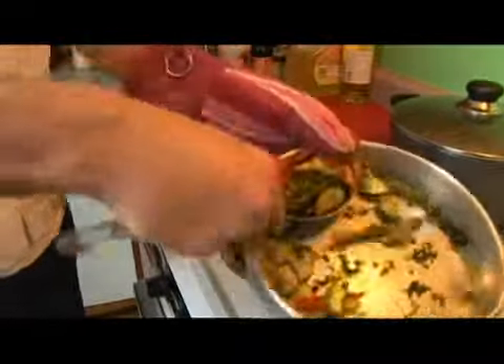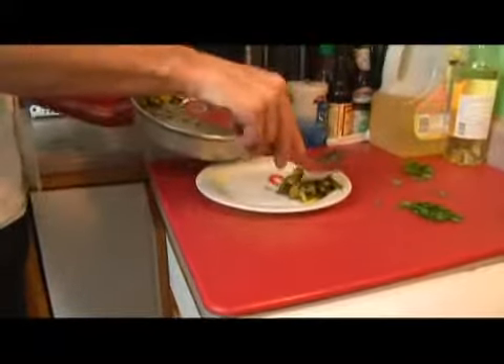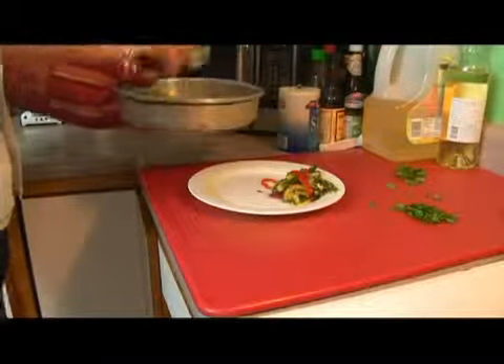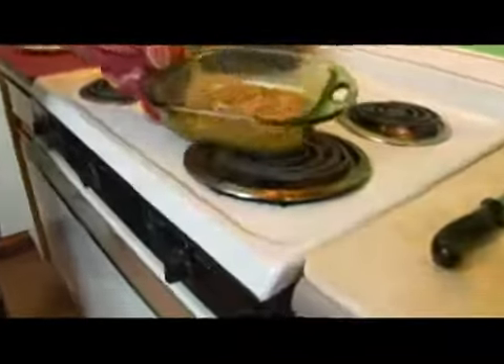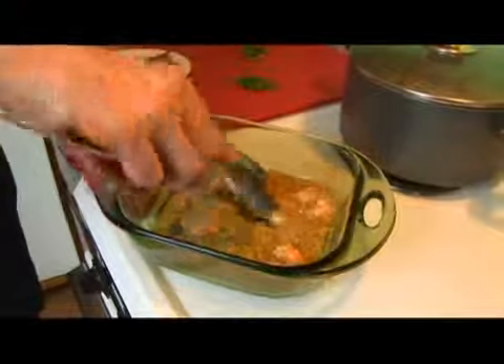I'm going to go ahead and scoop out some veggies, making sure that we get some asparagus and red pepper strips up here on the top. Now we're going to come back and check our shrimp. As you can see, the butter has melted down and the shrimp is cooked all the way through.